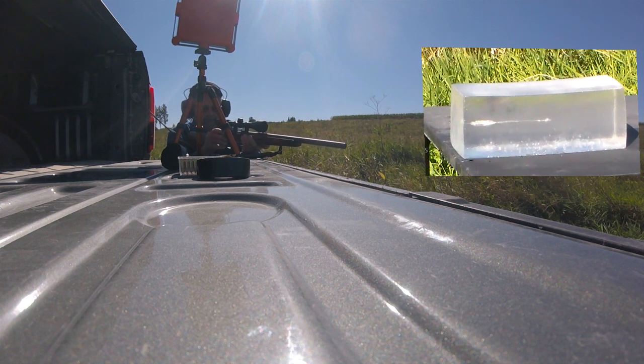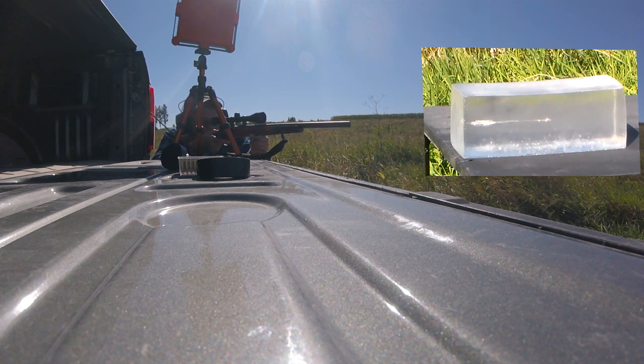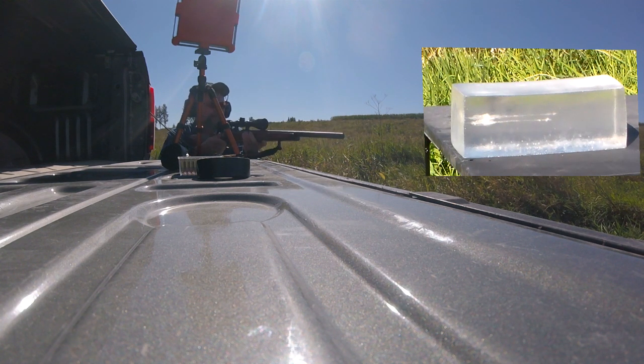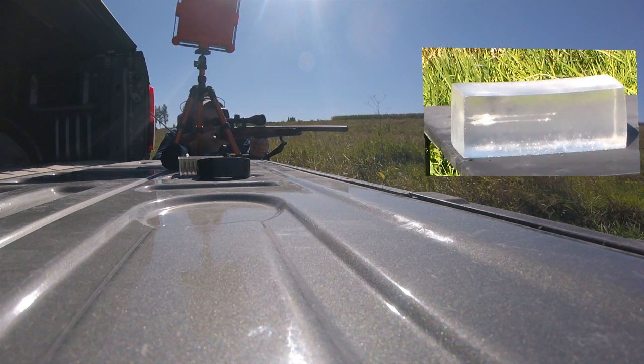Yeah, almost dead center. That sounded like it hit hard. Oh, I saw that hit the gel.